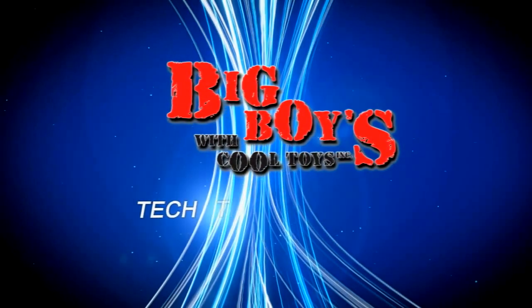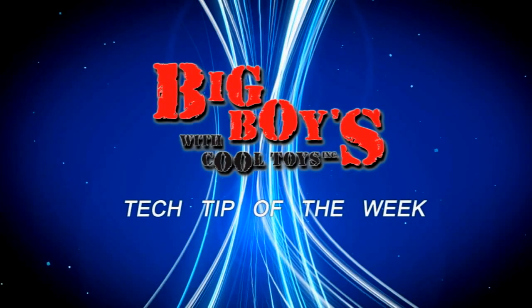Now it's time for the Big Boys with Cool Toys Tech Tip of the Week. Hi, I'm Alex Morgan from Big Boys with Cool Toys. Today's tech tip is how to spray paint a body.